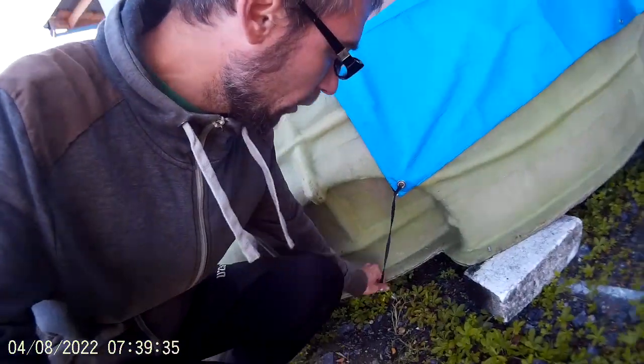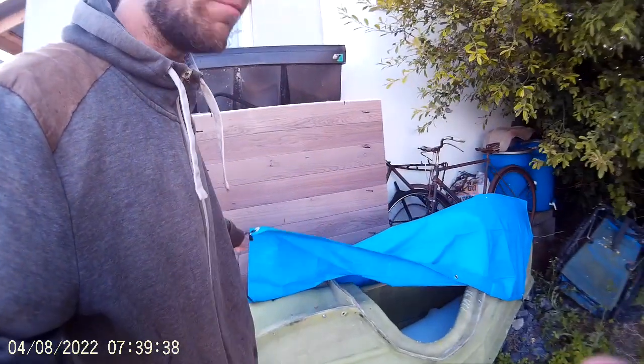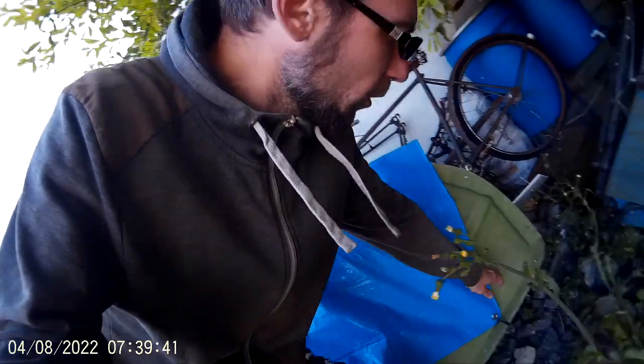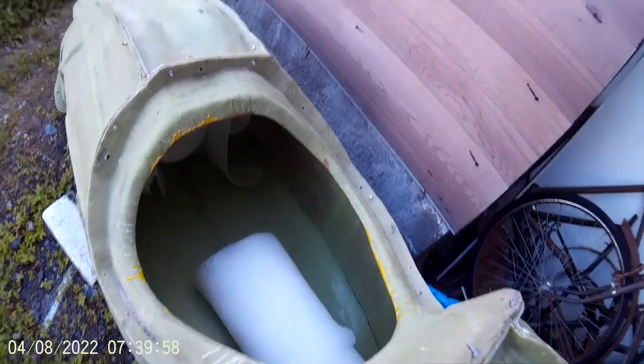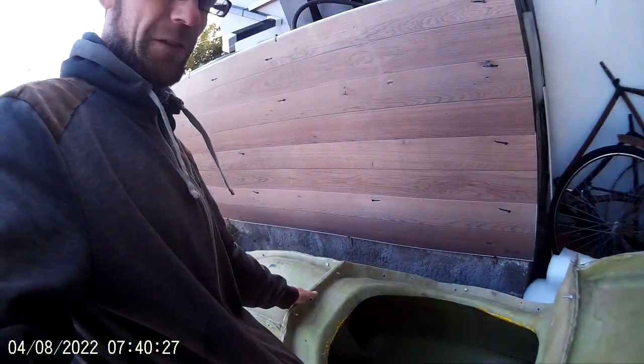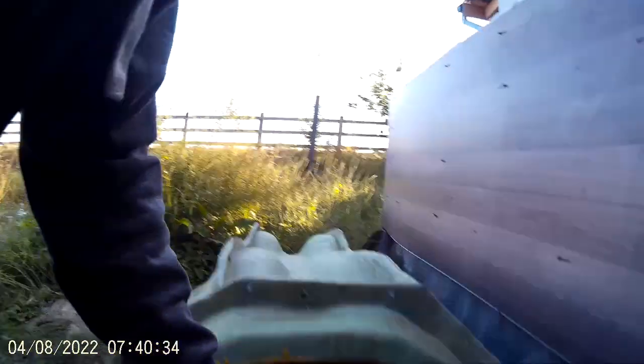First of all, I need to disassemble the parts of the mold and put the first layer — the first layer is release agent, so called PVA. Thank you very much, Jascha Beutler, for delivering this mold from Ukraine. It's like a miracle and we have it here. And you can see how big it is.